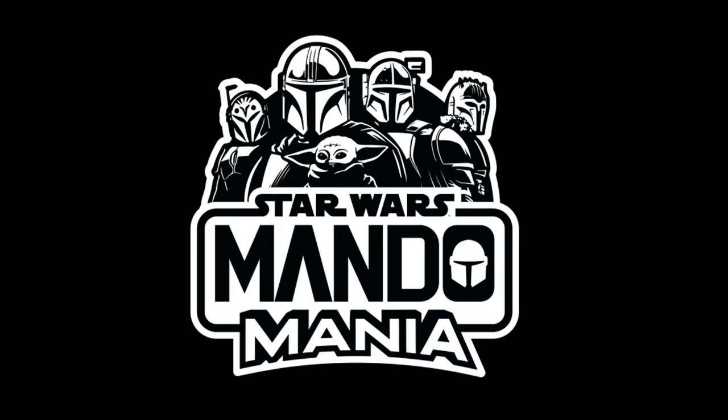Hello and welcome back to the channel. Yesterday Hasbro revealed promo images for the Black Series Luke and Grogu build-up pack from the Book of Boba Fett, so let's take a quick look at it.